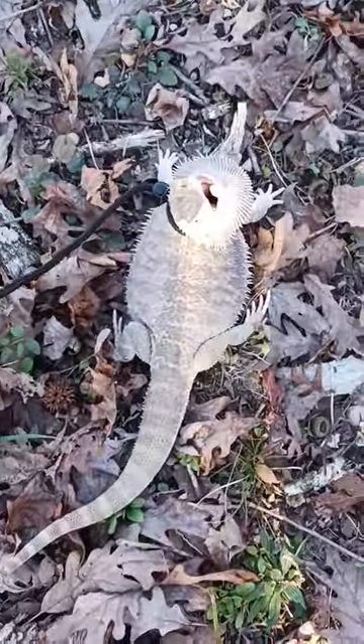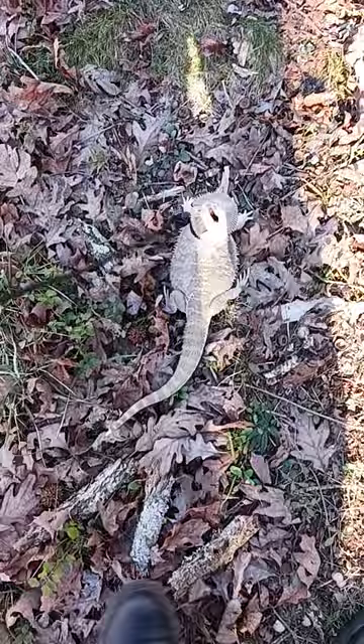I'm going to be showing you how to pick up a bearded dragon that is very, very angry. As you can see, she's very angry. This is the first time she's been outside in about a year because it's now finally warmer weather. So here's how we're going to do it.